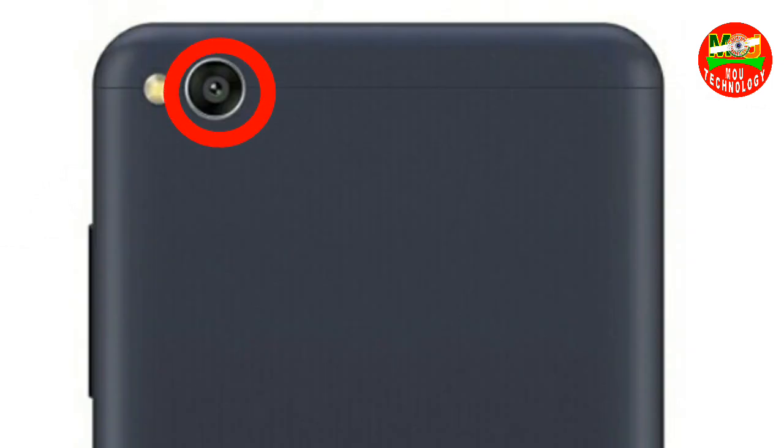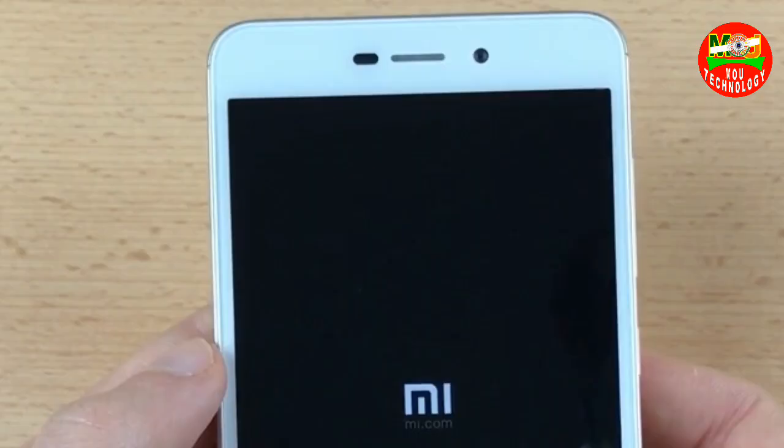The back camera and front camera are both 5MP. The camera can do HD recording.